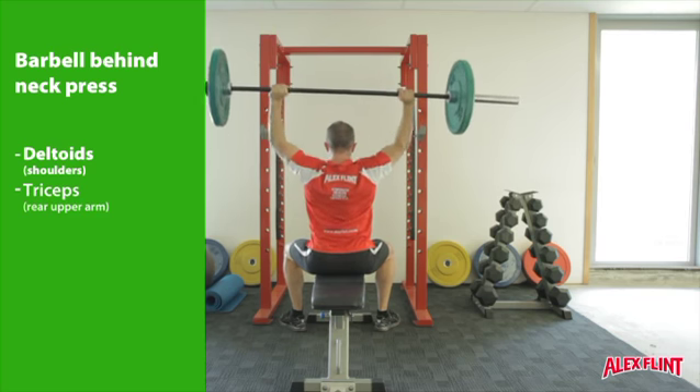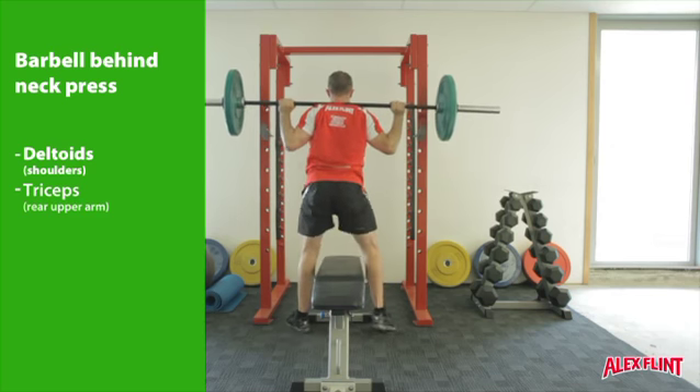The terminal range is with straight arms overhead, and the start position is the touch of the shoulders with the bar at the bottom.